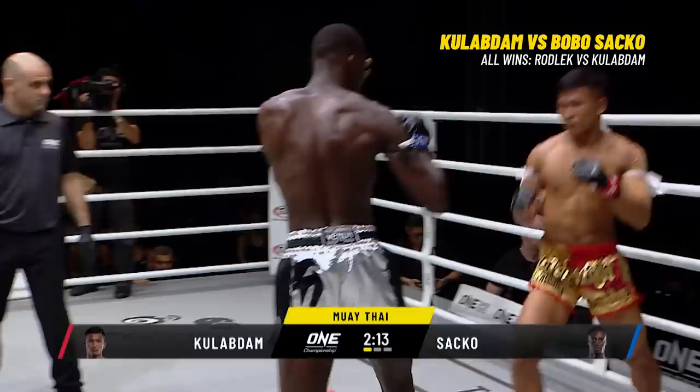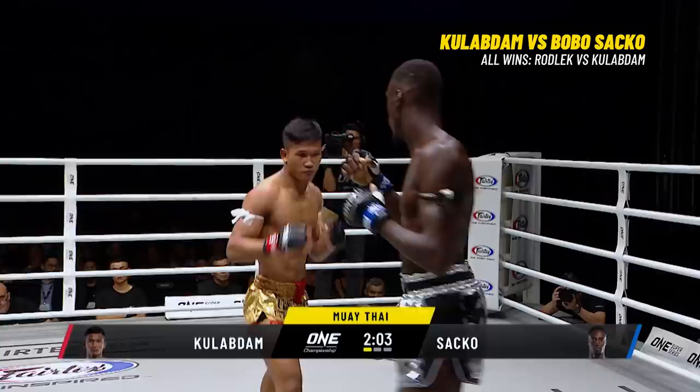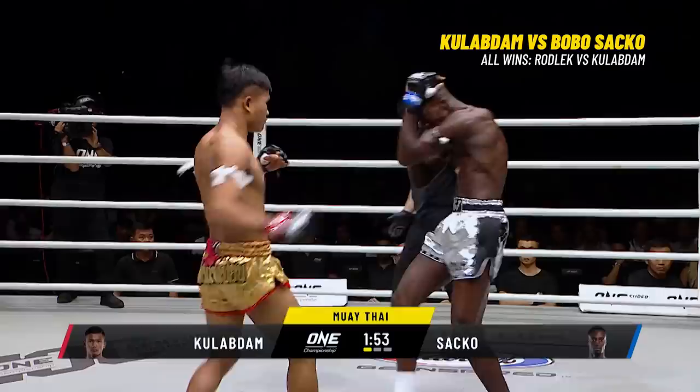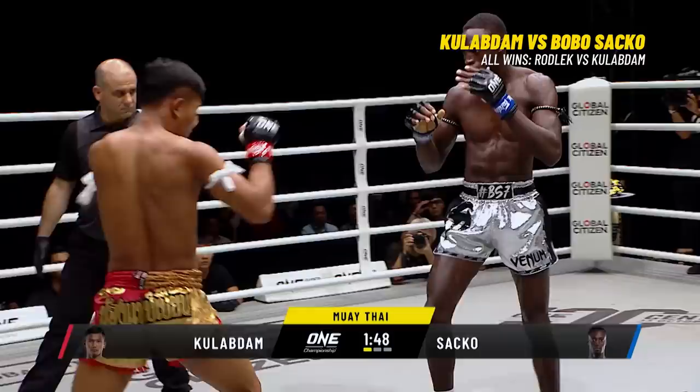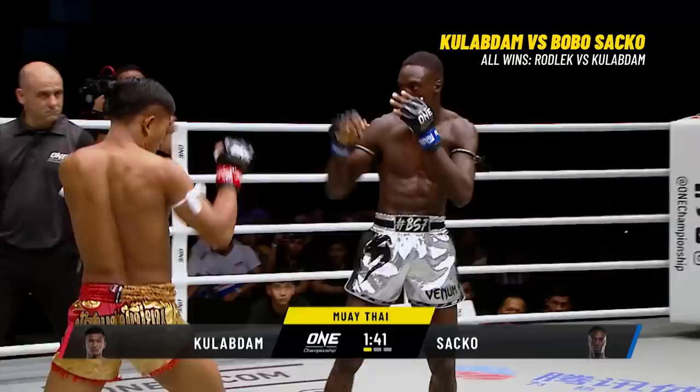Kicks the leg once more. A flurry on the inside from Kulab Da. Sacco with a long reaching jab. Kulab Da continues to hit the leg — one way to slow down your opponent's punches is to take out his legs. You can see the way Bobo Sacco is overextending on his punches because he's having to punch down to Kulab Da. Kulab Da loves to time that overhand left. If you can't move your feet, you cannot box properly.